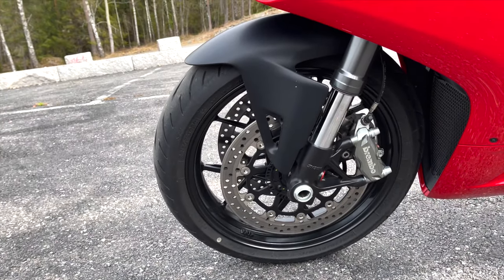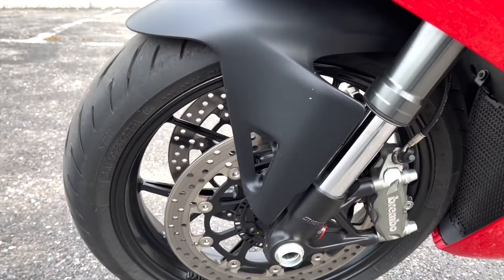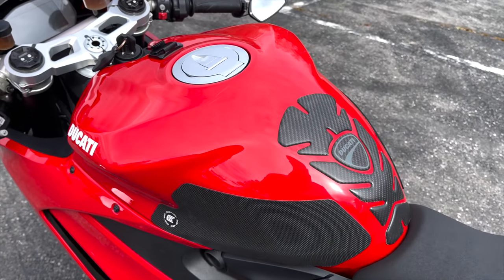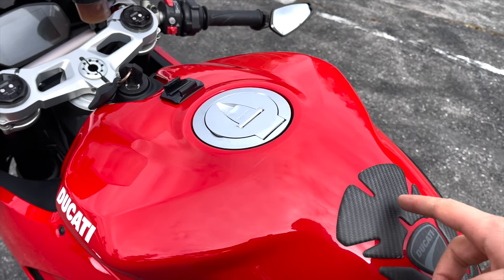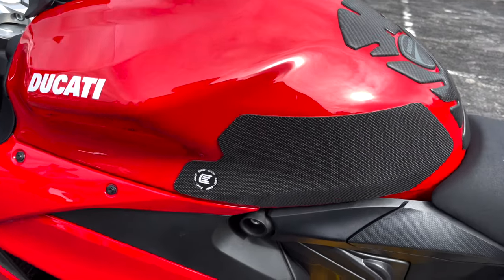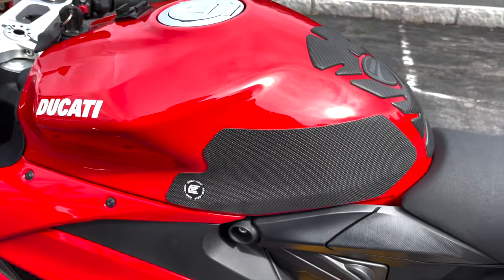I also deleted those reflectors on the brake discs which are normally there. Further, I have a Ducati performance tank pad which protects from scratches — you must have that on this bike because the paint scratches up really easily. I also have some tank grips for better grip on sporty riding and track days.